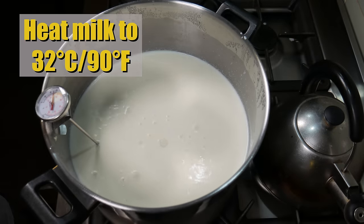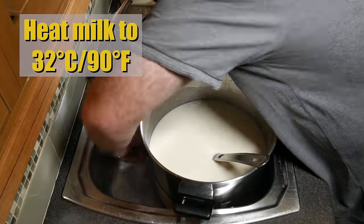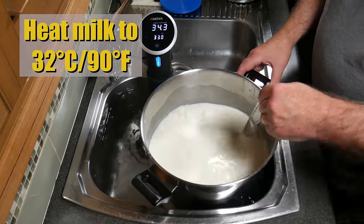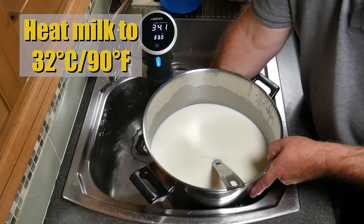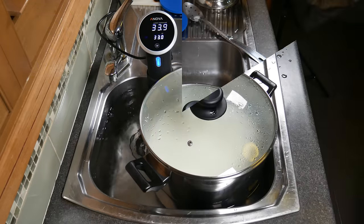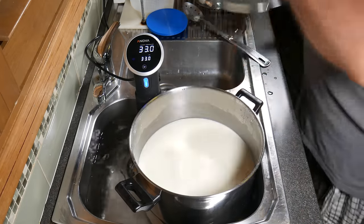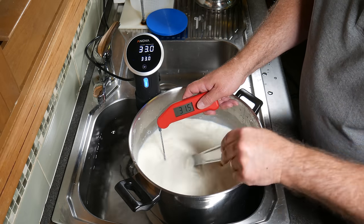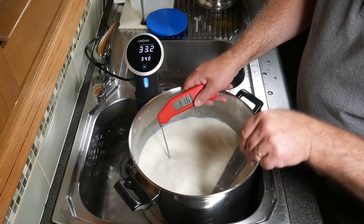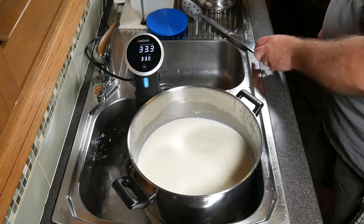Heat your milk to 32°C (90°F). I've done that on the stovetop, then transferred it to a water bath to keep the heat constant using a precision cooker. Put the lid on and check the temperature about 10 minutes later to make sure it's at the right temperature to start making cheese.